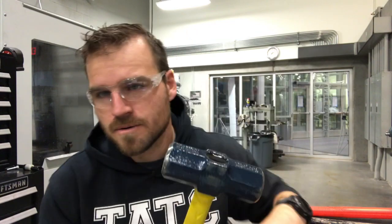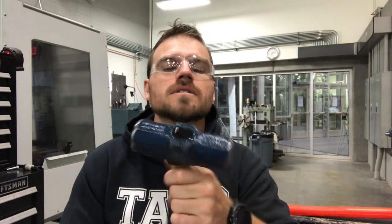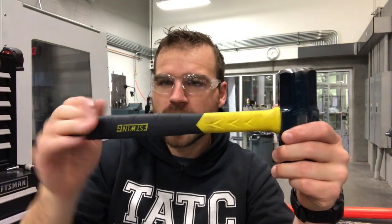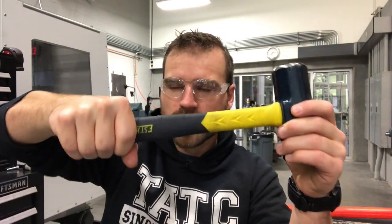After the ball peen hammer, we have the sledgehammer. This is a one-handed sledgehammer, about two to four pounds, so you can hold it with just one hand. When swinging any hammer, don't choke up — grip it at the end for a lot more leverage.